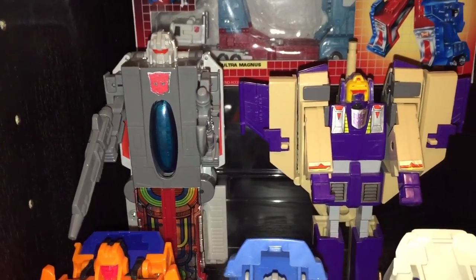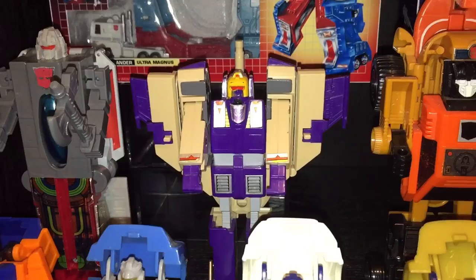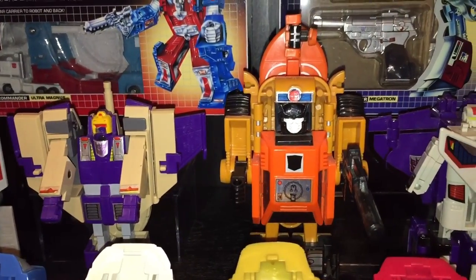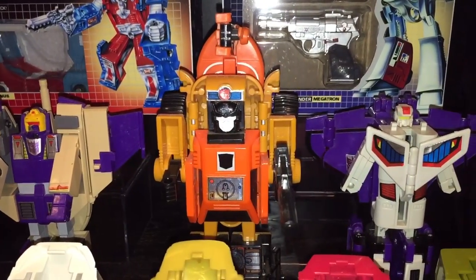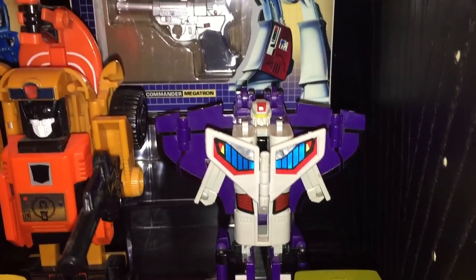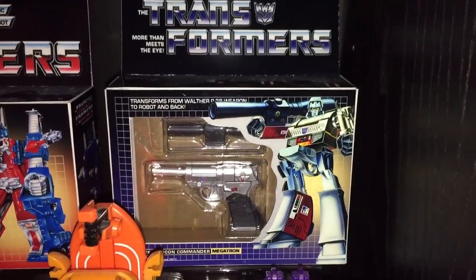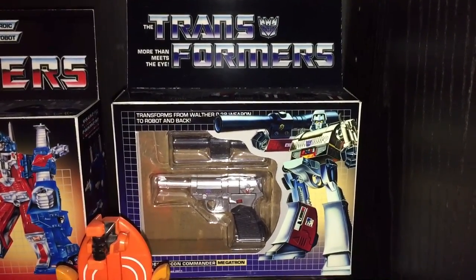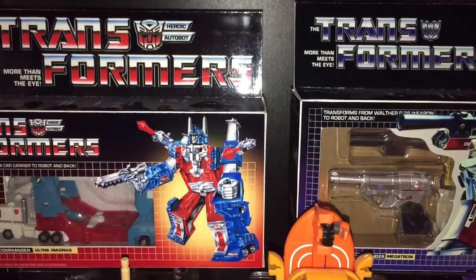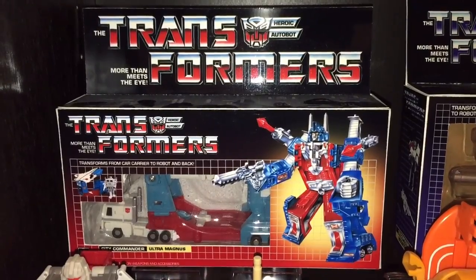Next we've got some G1 Triple Changers — on the left that's Broadside, then Blitzwing. Next we have Sandstorm, who I honestly don't think gets enough love from Transformers fans — that's a really great figure, check it out if you're not familiar with it. And then of course Astrotrain. In the back row we've got some World's Smallest Transformers in very cool custom boxes. On the right we've got Megatron, which I did review not too long ago — be sure to check it out. And on the left we've got Ultra Magnus.